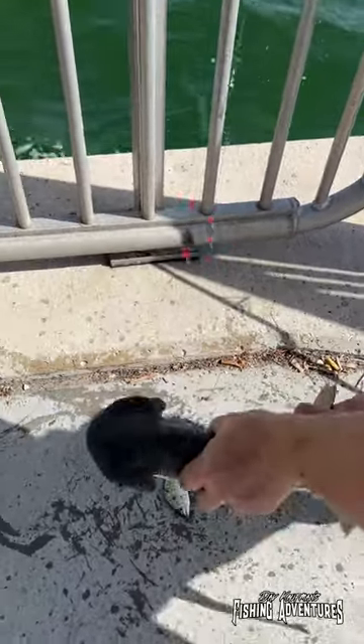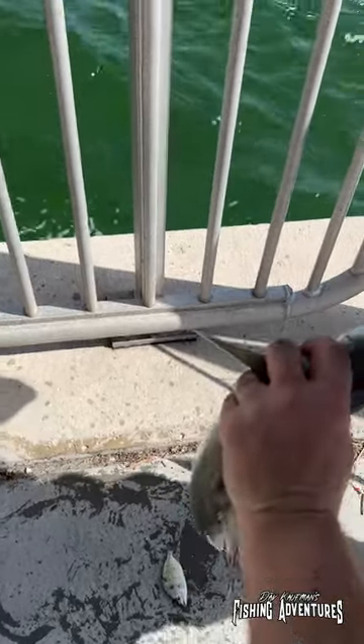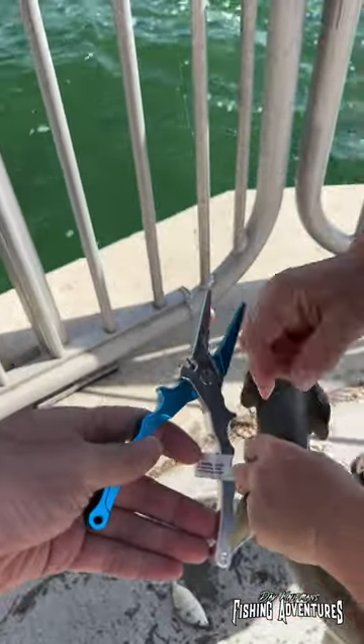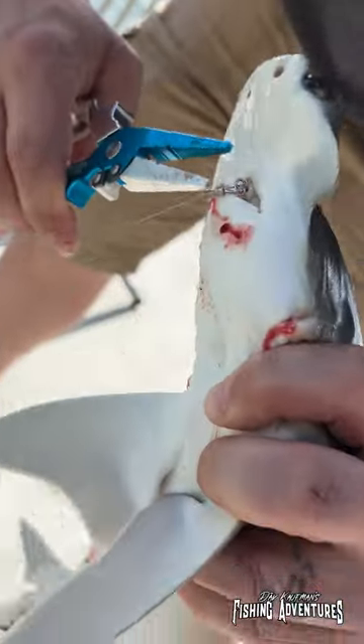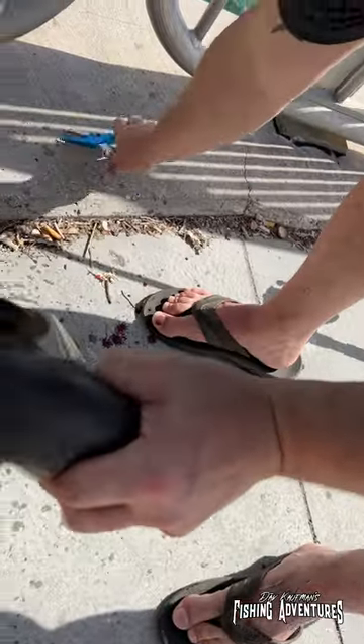Look at that. Now stick your fingers right in his mouth to take out the hook. Don't even do it here. I wouldn't have if I didn't have one in the corner. Come on. Look at that. Perfect. Came right out. Nice release.